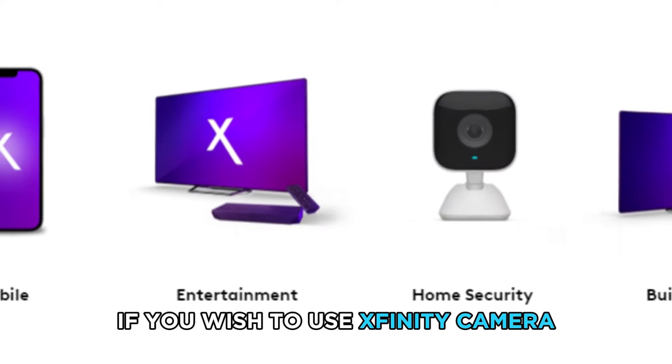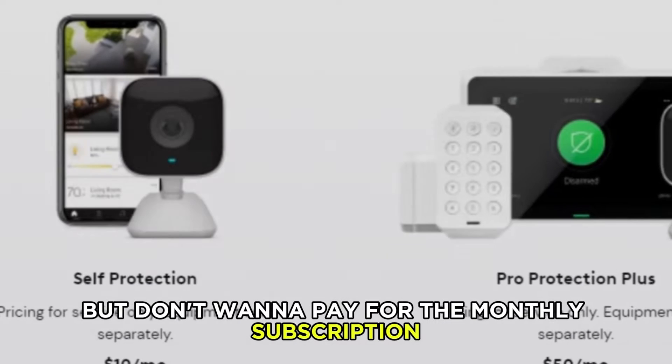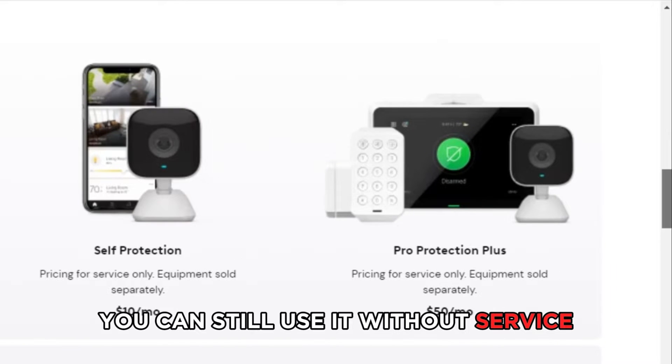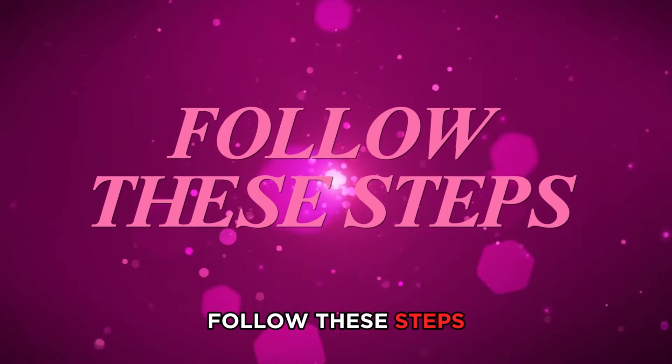If you wish to use Xfinity Camera but don't want to pay for the monthly subscription, you can still use it without service. Follow these steps.